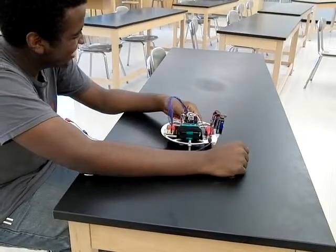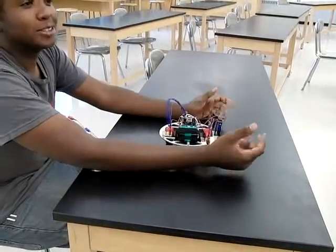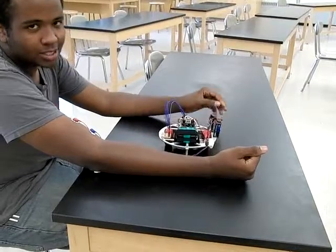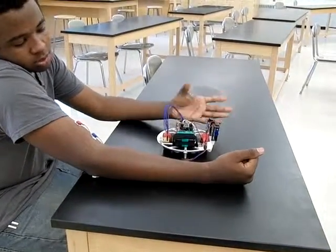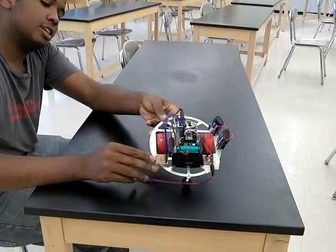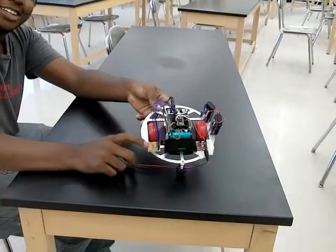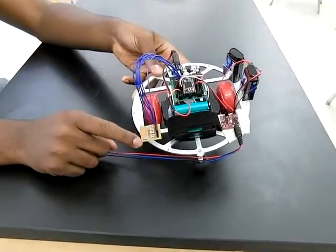What this robot does is, depending on how hard I'm flexing my muscle, it either turns left or right or somewhere in between. The 7-segment LED display attached to it displays a number between 0 and 9 based on how hard I'm currently flexing my muscles.